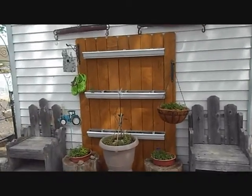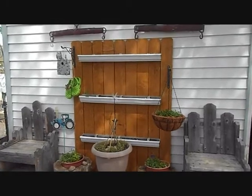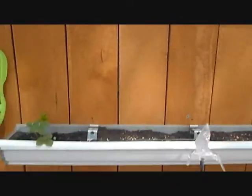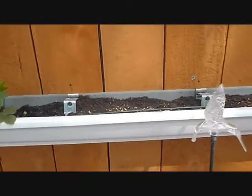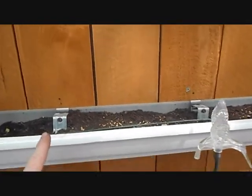Hi, this is Lois. I have another DIY project. I just thought this was the neatest thing. I saw this at a local garden center — it's just rain gutters hooked on a fence. I had to build my fence since I don't have a wooden fence, so I just put these together. I cut one rain gutter into three sections.